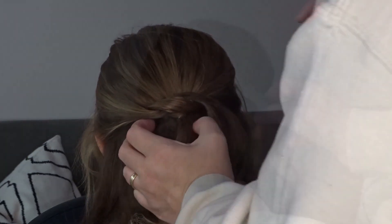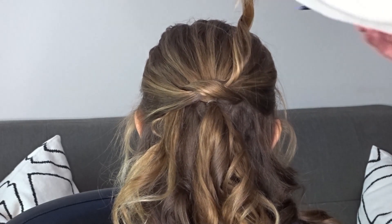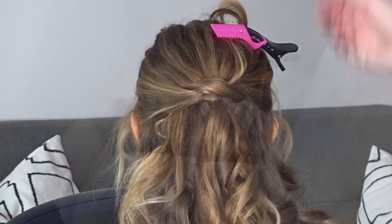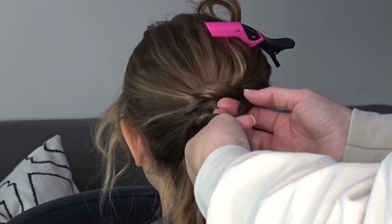Now with the tail ends on the right hand side I'm just going to clip them up and out of the way for later on top of the head, and then we're going to repeat the same knot, taking one or two inch sections just below the first one.